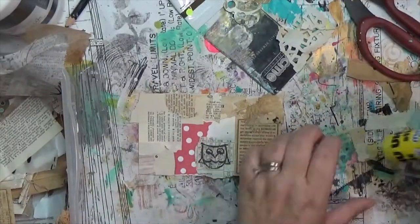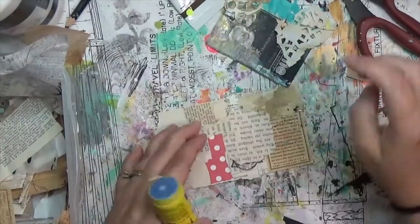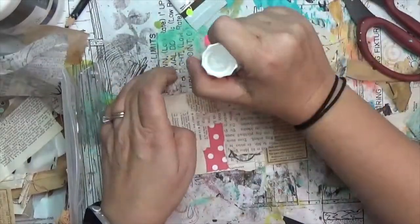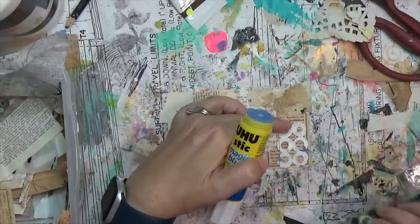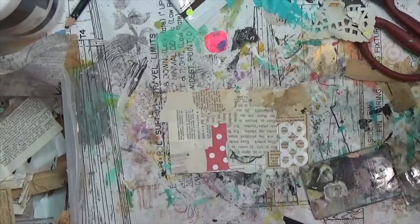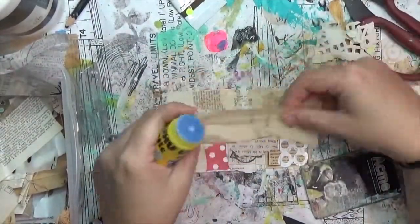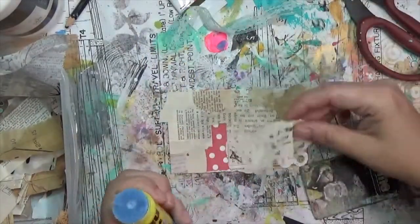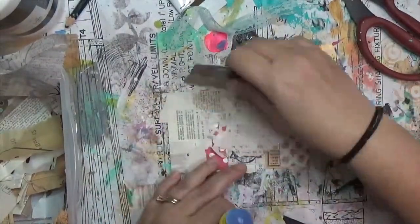The first thing I do on my index card is put down some scraps. My goal is to work through as many scraps from my two scrap boxes as possible during ICAD. Today I picked a bunch of tinier, smaller scraps that could add a lot of texture, and I'm just putting them all over the card. It took almost a full ten minutes just laying down these little bits.